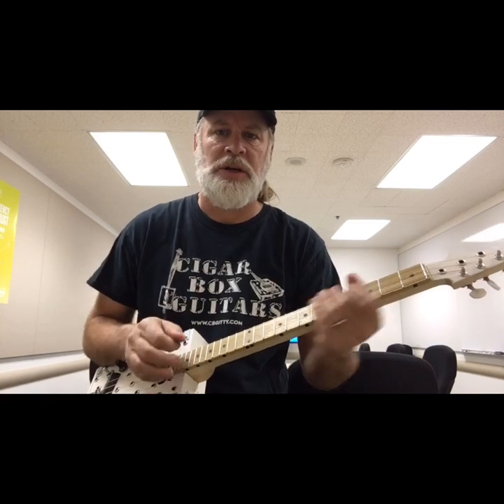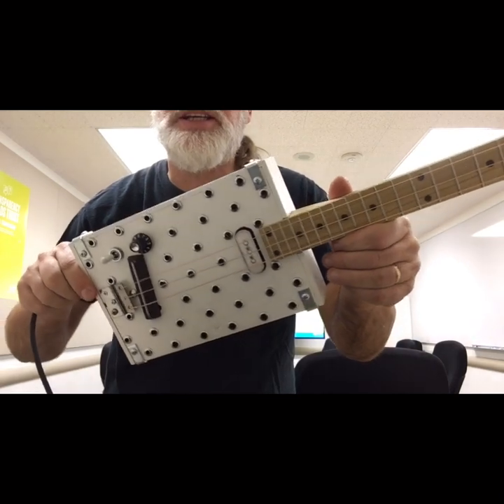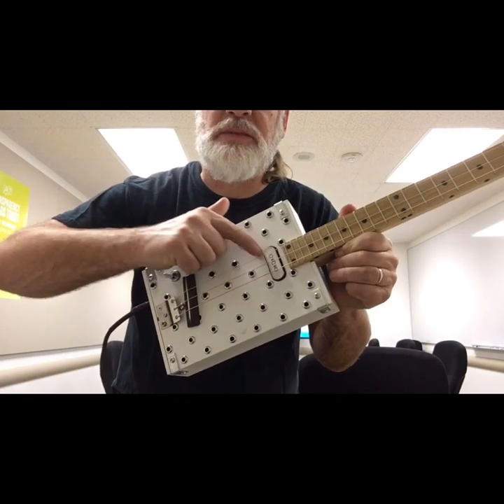I dialed up a delicious clean sound with a little bit of reverb on it. When I'm in the back position, that is the mag pickup.